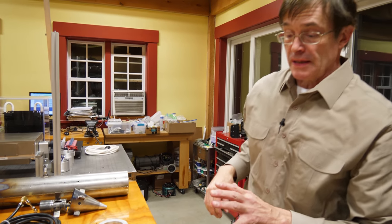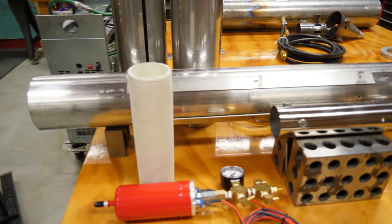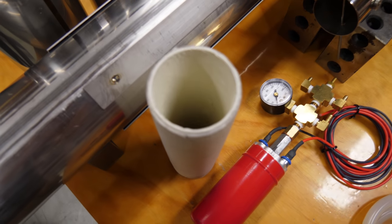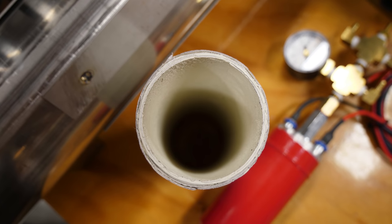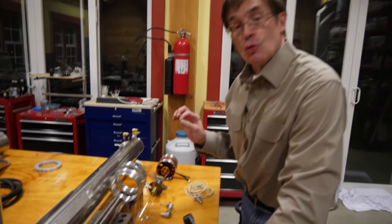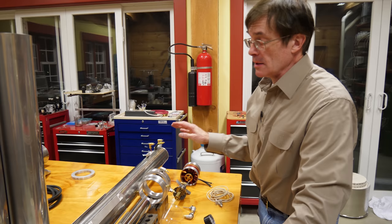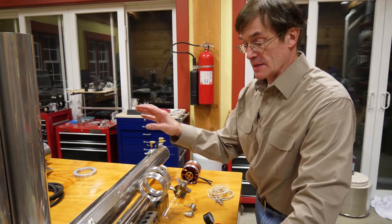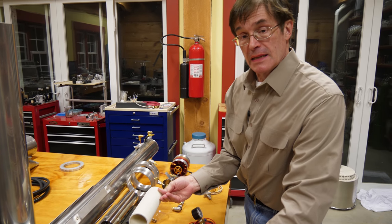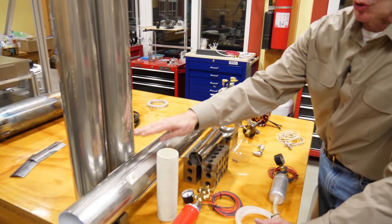We also have a zirconium oxide ceramic tube — which looks like a paper towel tube — that we may use if this is very successful, converting from a propane injection system to a nitrous oxide injection system. Nitrous oxide is even colder and increases oxygen concentration, raising combustion temperature. At temperatures of 2,000 to 2,500 degrees centigrade, a ceramic tube may be necessary instead of stainless steel.